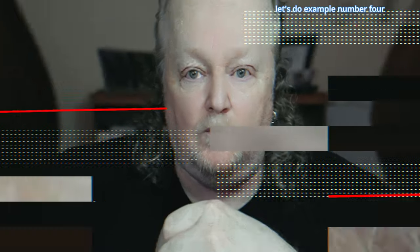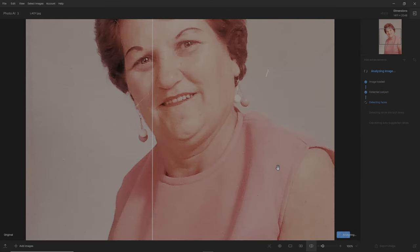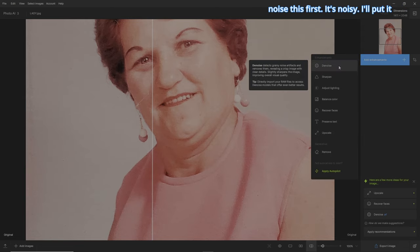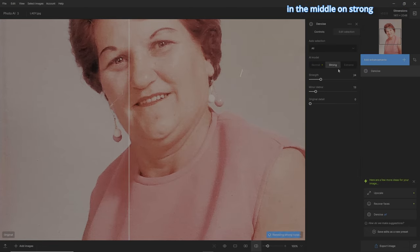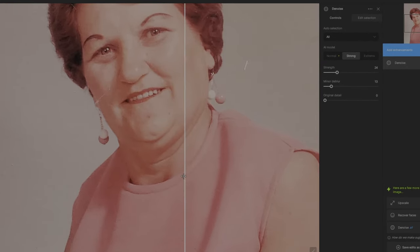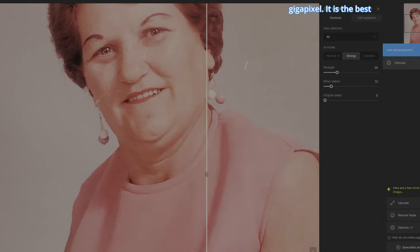Let's do example number four. I've got a picture of this lady — it's a color picture but it's from the fifties. It'll analyze the image and give recommendations, but I don't like those recommendations. So we'll go to add enhancements and denoise this first — it's noisy. I'll put it in the middle on strong, and bam — check that out. That's one thing Topaz Labs has down. Whether in Photo AI or Gigapixel, it is the best for removing noise from a picture.